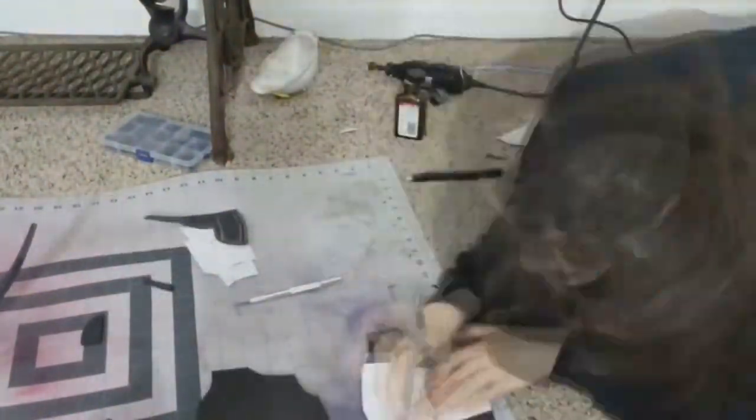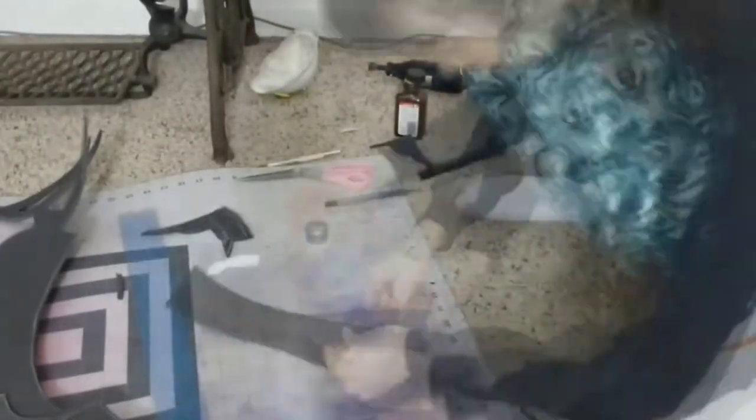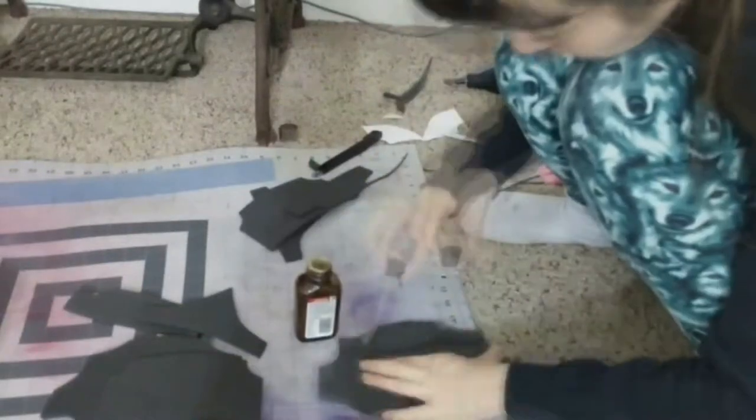These pauldrons were some of the easiest pauldrons I've ever had to make. They were basically two-dimensional — flat pieces of foam that I glued together and heat shaped to just kind of curve a little bit around my shoulder.